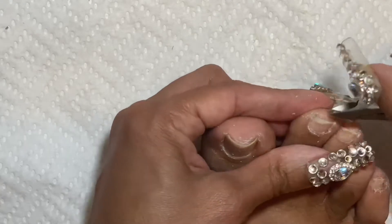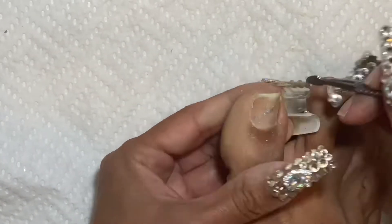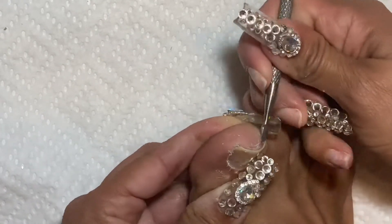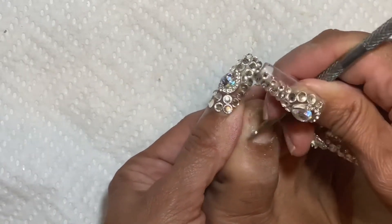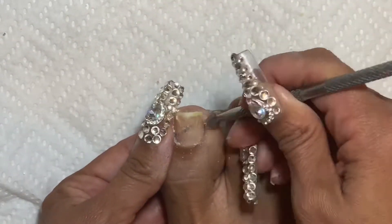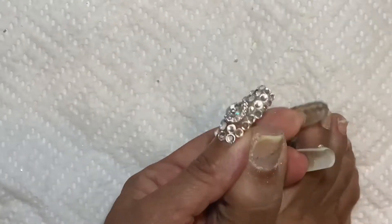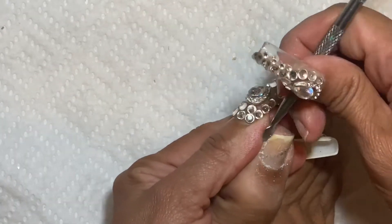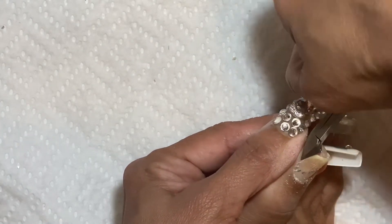My son is 17 and he graduated from high school. We had a graduation where only two people were allowed, which was good in a way, but my younger son couldn't go and was a little disappointed. At the end it worked out — it was so hot outside that he was basically in the best seat ever, watching the livestream from home in the AC while my husband and I were being baked in the sun.